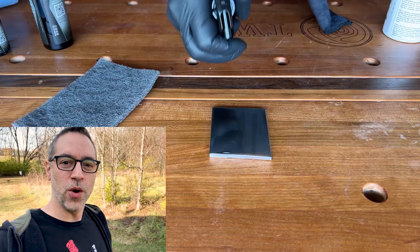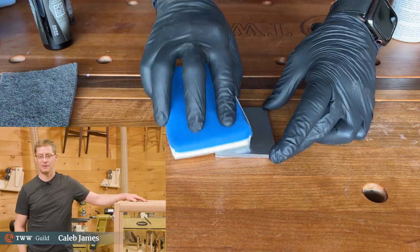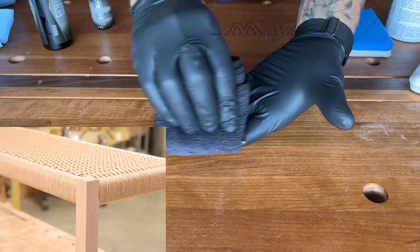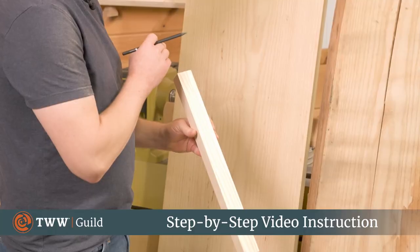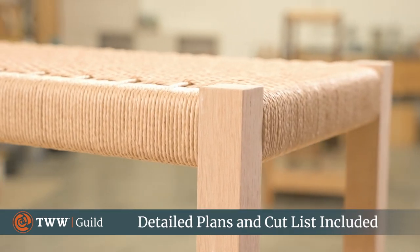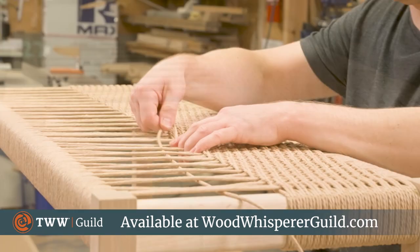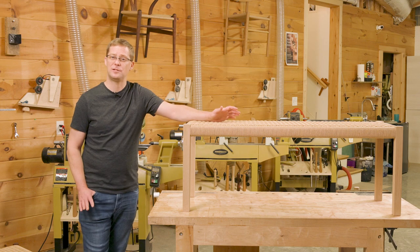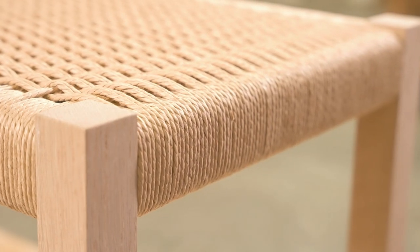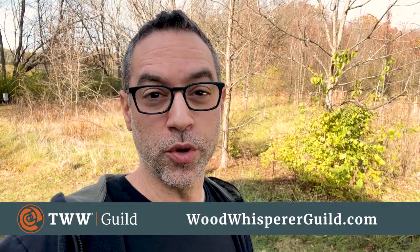I just wanted to jump in here real quick to let you guys know about a new project course coming into the guild with Caleb James. Caleb here: we're going to be building a Danish cord bench — a great place to start learning Danish modern furniture construction. We'll focus on wood selection appropriate for chair making, joinery that's strong in compact areas, and how to weave with Danish paper cord using a flat weave that's very achievable even without much weaving experience. The project releases December 9th, and you have until then to get it for the special pre-order price. Head to woodwhispererguild.com for more information.